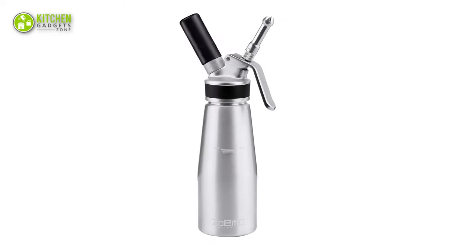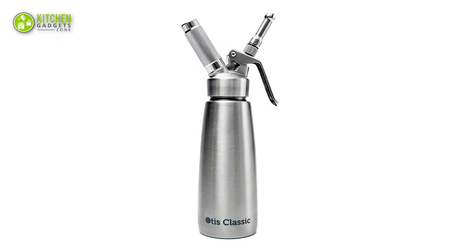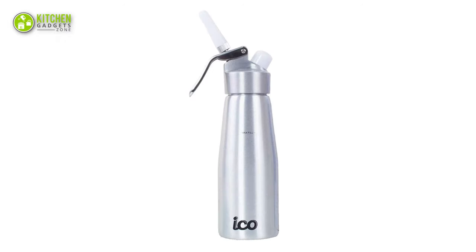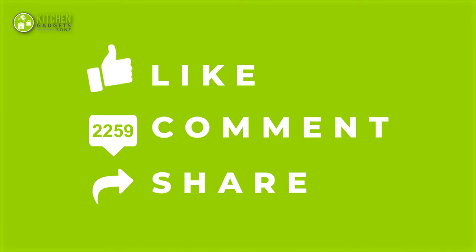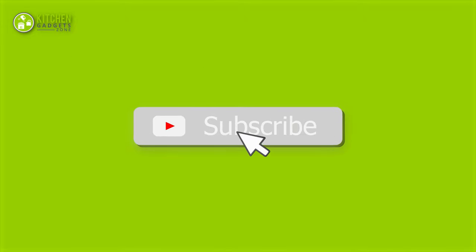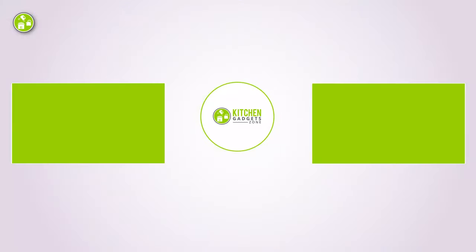That's all for our video about the best whipped cream dispensers. Thanks for watching — if you enjoyed our video and found it helpful, please like, comment, and share. Subscribe to our channel for more videos like this.